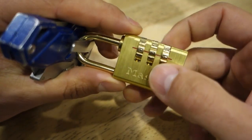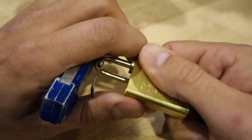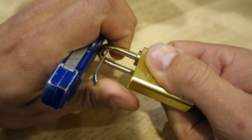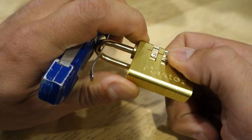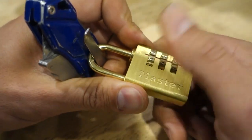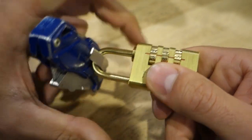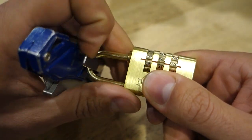So let's reset this code to triple zero, open that up, lock it in place, scramble it, and get these lined up. Then once again we'll pull — this time using the metal clip — that'll give us a little bit more feedback.